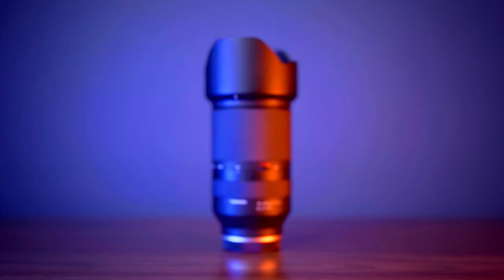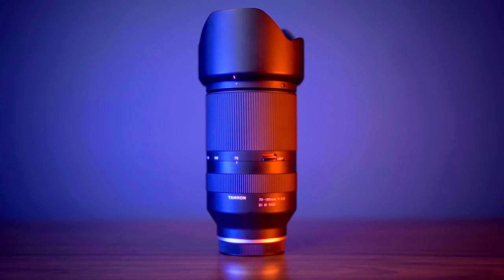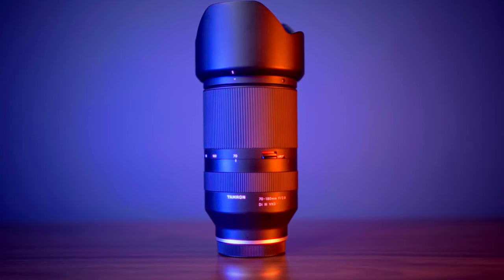Today we're going to talk about the Tamron 70-180mm f2.8 lens for your Sony full-frame camera. This lens is a telephoto lens that has a zoom reach of 70mm all the way up to 180. It also has an f2.8 aperture, so it's going to be really good in low light while giving you beautiful images. This lens completes the Tamron trinity of zoom lenses — they came out first with the 28-75mm f2.8 lens, and that lens remains one of the best-selling lenses for Sony full-frame cameras.